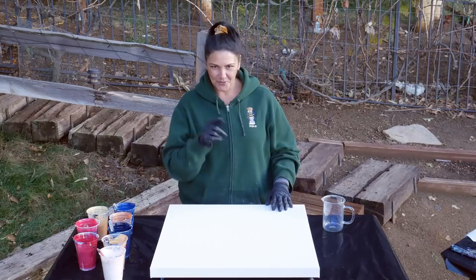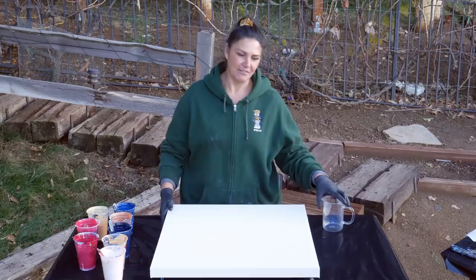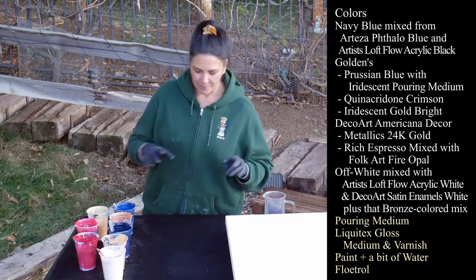Hi guys, it's Mino. Welcome back. Today we're going to do another pretzel pour that I've been kind of playing with and having fun and sort of figuring out myself. So it's not perfect yet, but it's a lot of fun to do. Let me show you my colors real fast and then we'll get right to it.